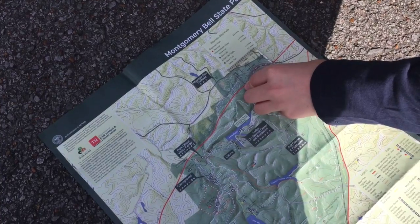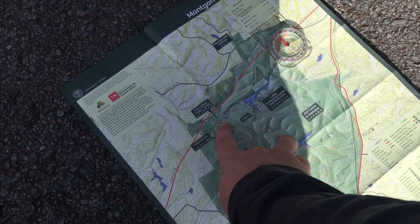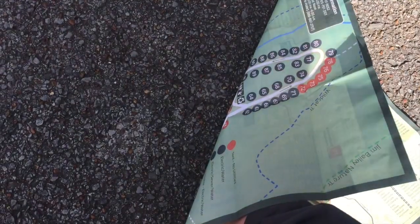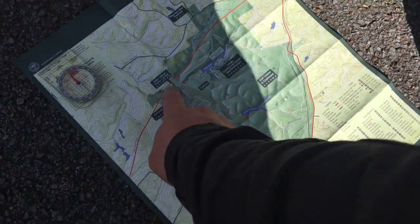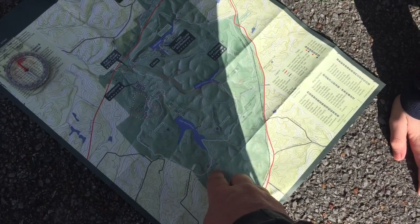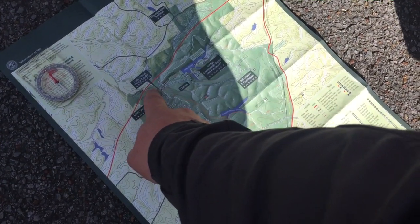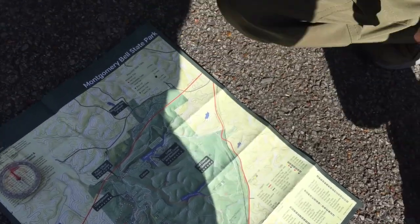Now our map is oriented. So we're starting here and we're going to do the Montgomery Bell loop, which is around this way — this white trail. But when we get to Creech Hollow Lake, we're going to go all the way around here, then split off and come back this way because that'll be five miles. That's 11 miles the full loop — that'll be a whole day. I stayed at the Woodland Shelter before. So we're going to go this way and then split off at Creech Hollow and head back to the park office. Levi is going to use his compass to show us which way to go and what turns we're going to make. Hopefully we're not out here all day.